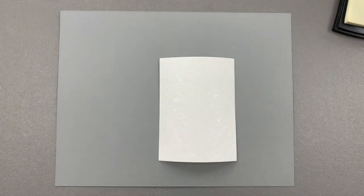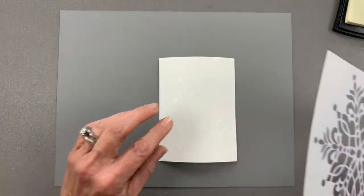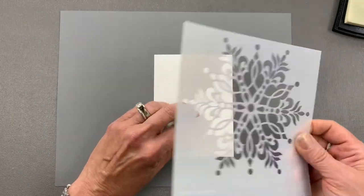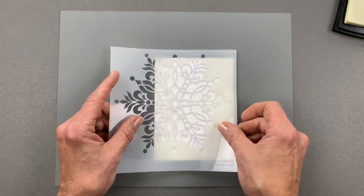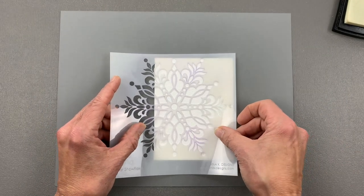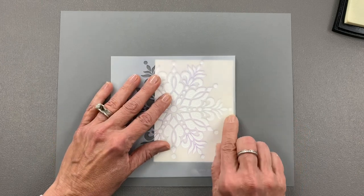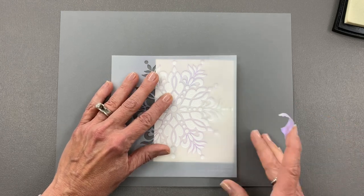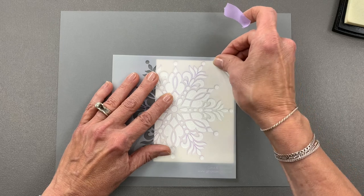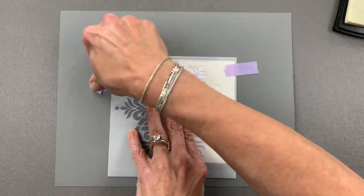Now I'm going to use the Stellar Snowflake stencil. You can use any stencil you want that has a big design like this, but this is a perfect stencil for this design. I want to make sure that it's even top to bottom and then I'm going to overlap the side just a little bit so I don't get any ink over there. Then I'm going to tape that down just to make sure everything stays in place.